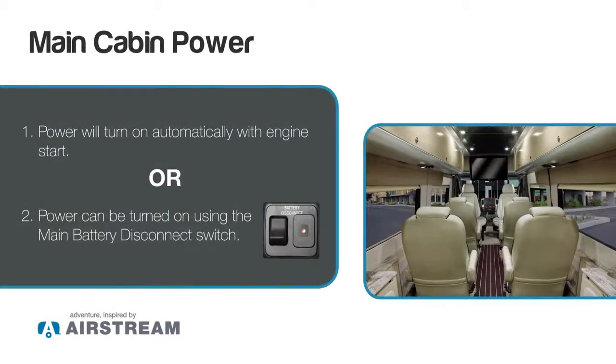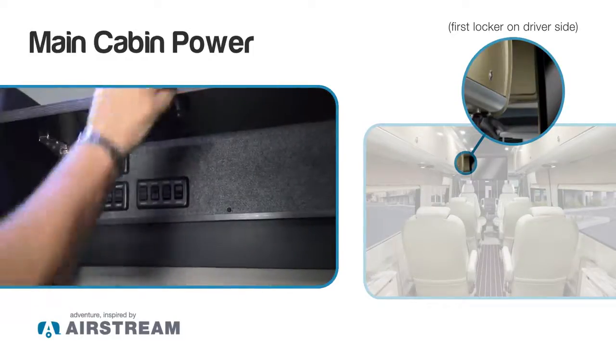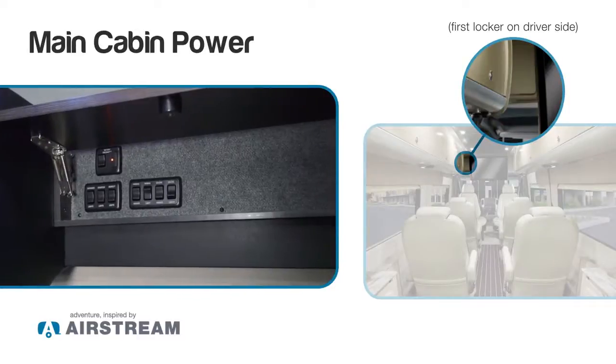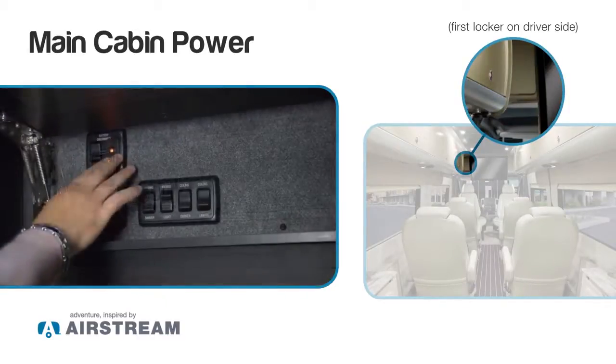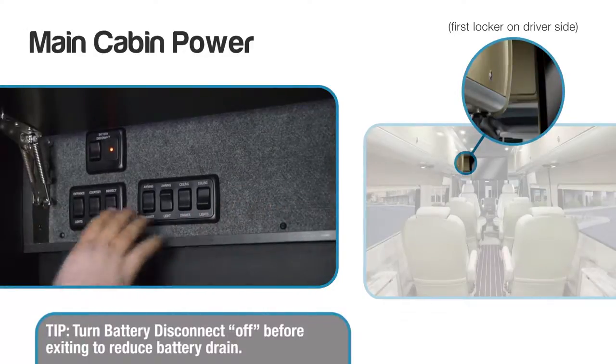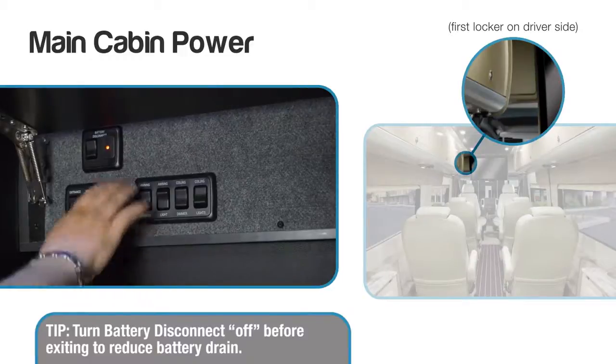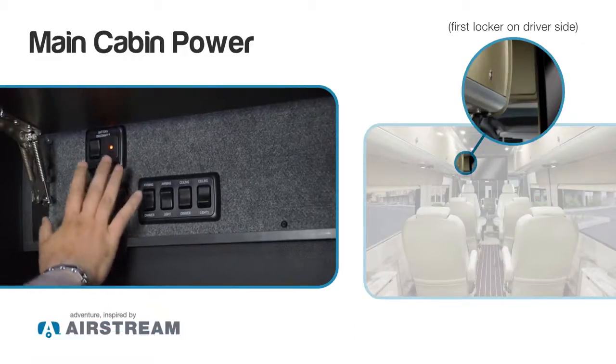There are two ways to turn your Autobahn on. One is starting your engine, which will automatically turn the rear cabin power on, or we can turn the main disconnect switch on here in the cabinet. As we can see with this red indicator light, I'm actually on. This allows me to run all the functions in here — my lighting, my awning, and so forth. The next thing I want to do right after turning this on will take about one minute.